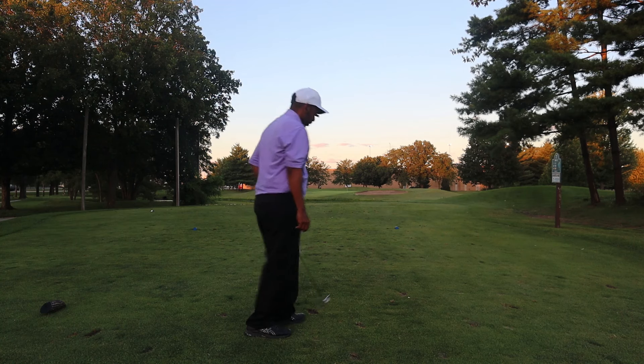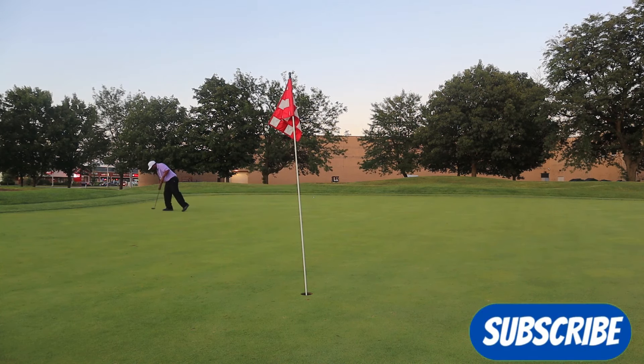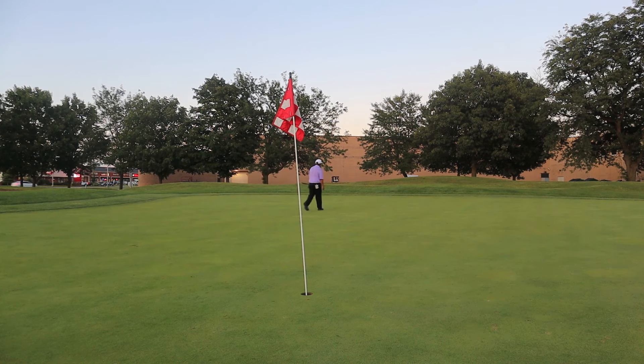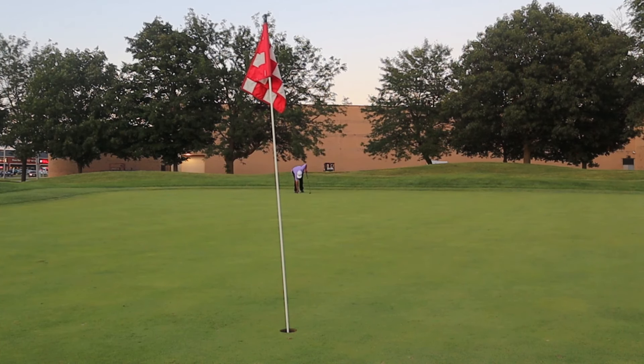The green here is pretty firm. I just hit this ball pretty solid — carry maybe 10 yards past where the flag is and it just released practically another 10 yards. However, it's still a good play; it's just a tough two-putt.